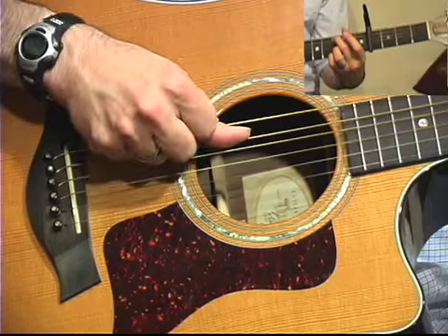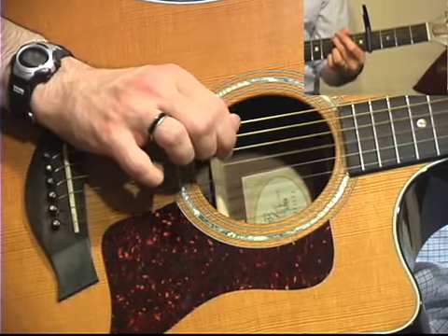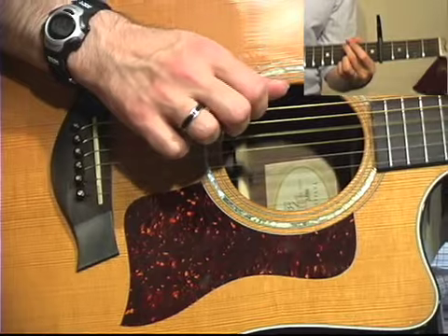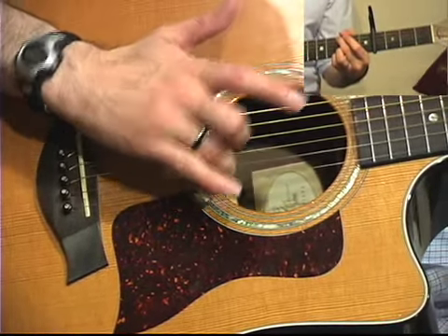Just start with your thumb — don't worry about your other fingers. You're going to kind of progress up and then back: thumb, index, middle, back to where you started, and then that high note which is your ring finger.